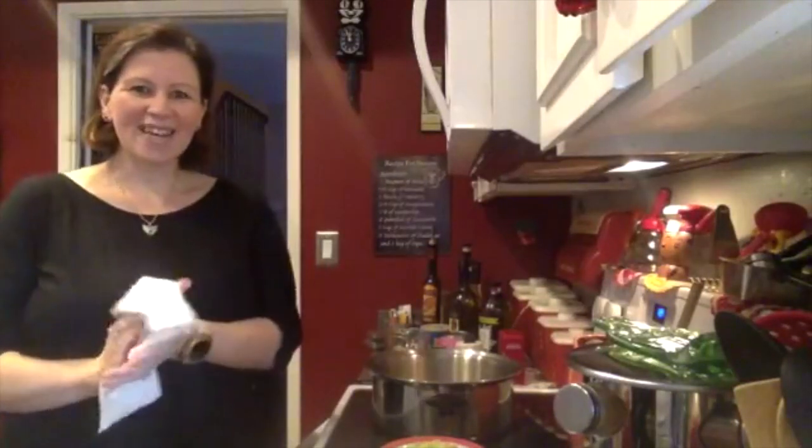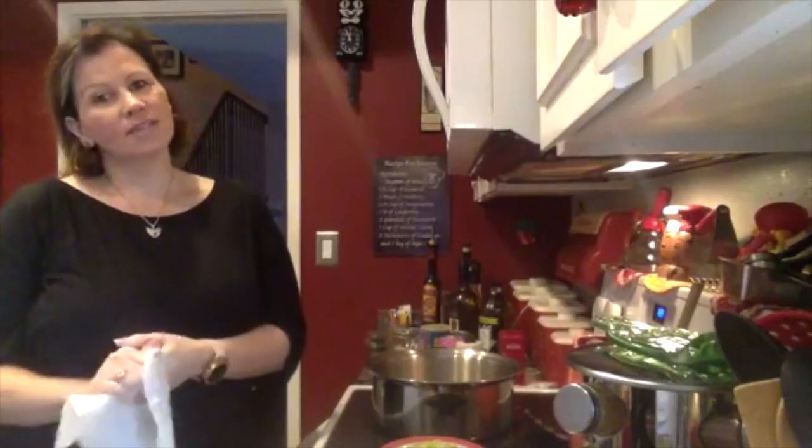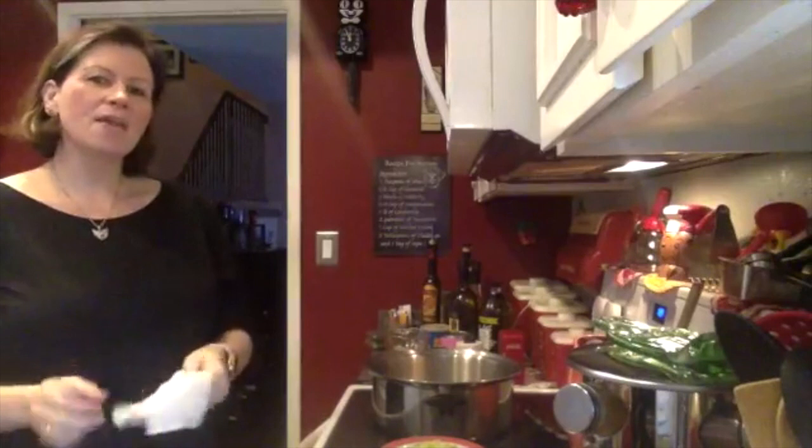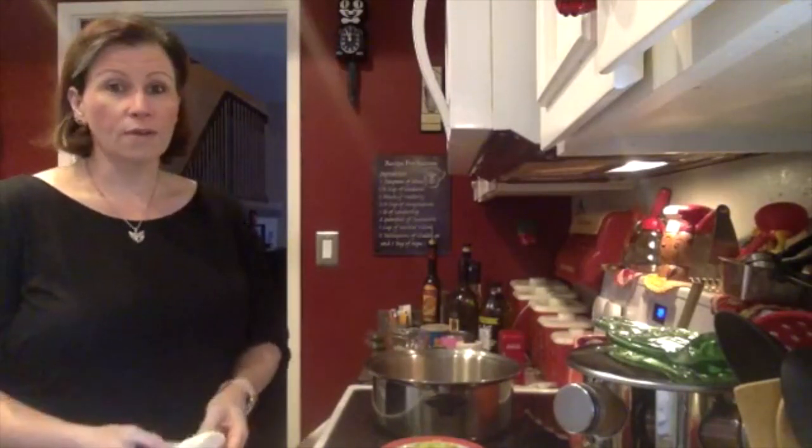Hi, everybody. How are you guys doing? I hope you're doing good. First thing I want to say is make sure you're washing your hands. Thank you for all the people that are essential workers that are going to work right now. And also, thank you for all of you that are staying at home and making sure that we're not spreading this virus to anyone else.